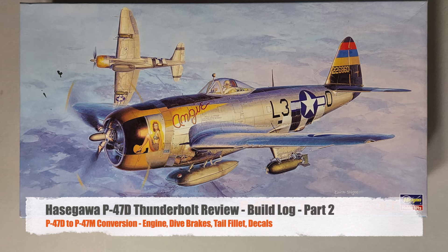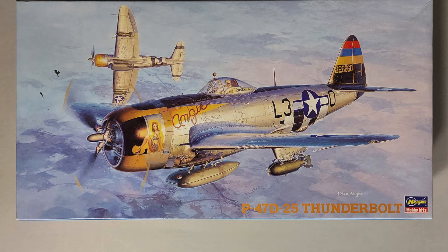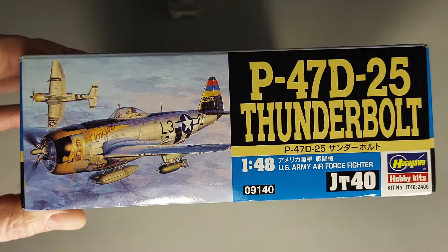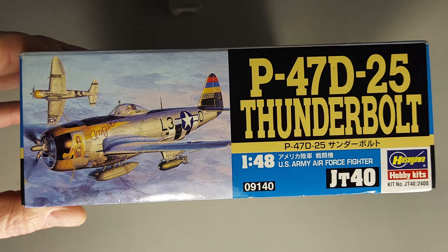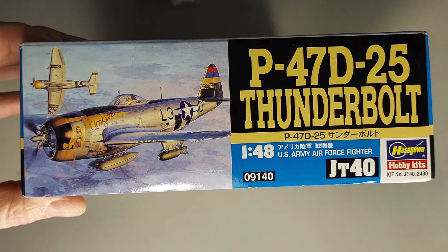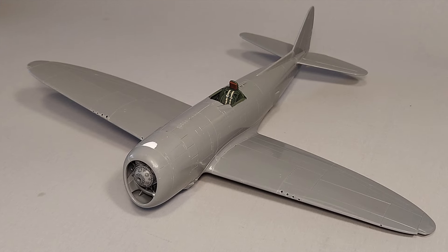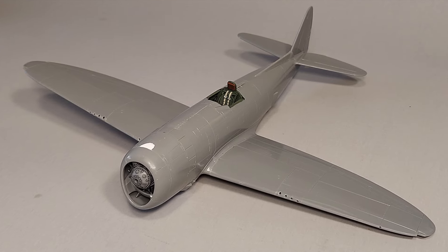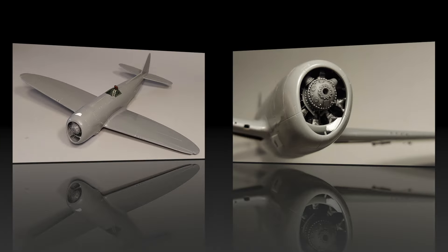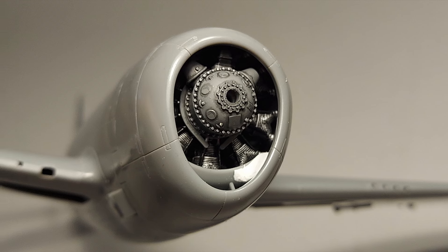Hi and welcome to this episode of John's Model Kit Review. In today's review we'll be taking a look at Hasegawa's 1/48 scale P-47D-25 Thunderbolt, kit number JT40, released in 1996. This video is part 2 in the build log for the Hasegawa P-47, and in this episode we're going to be talking specifically about the engine installation and the engine cowl installation on this kit.